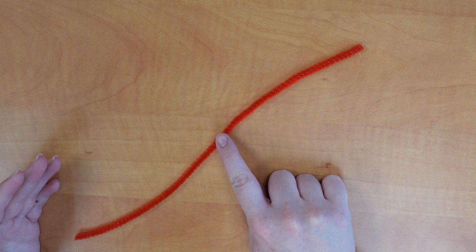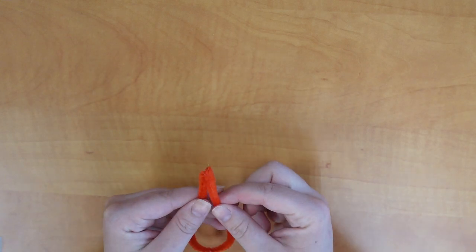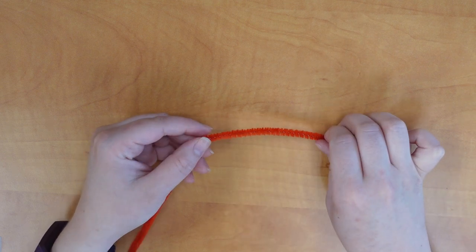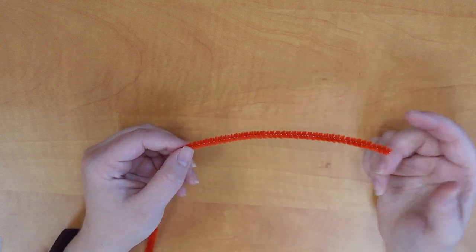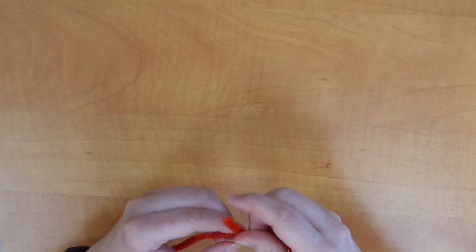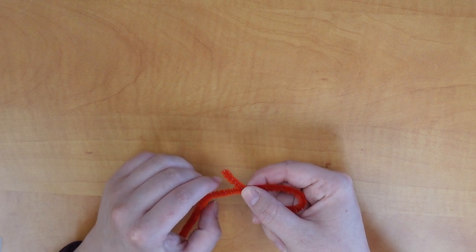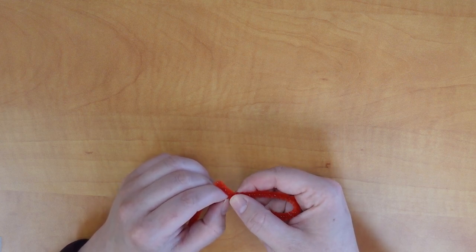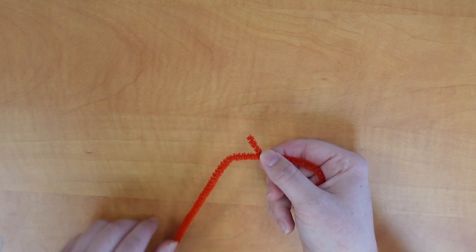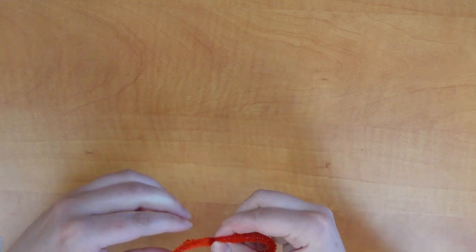We're going to start out with one of the red pipe cleaners, which we'll use to make the shape of the body first. I'm going to bend this in half to find the midway point. Using this half of the pipe cleaner, we're going to make the classic fish shape — just a loop on one side, then it bends and crosses. I'm going to make sure this open side is a little bit shorter than the side still connected to the rest of the pipe cleaner, and then bend it twice so it's nice and secure.